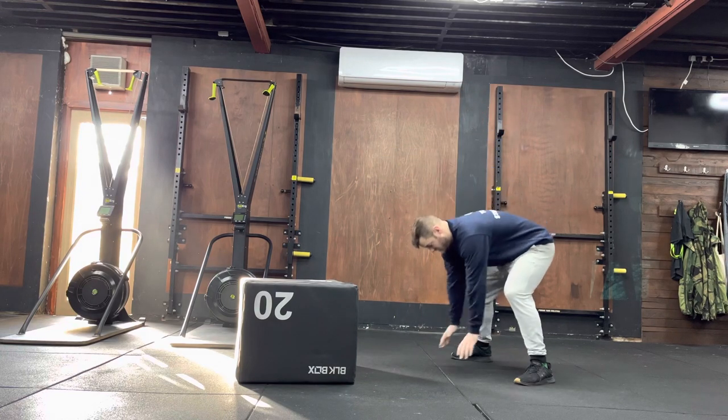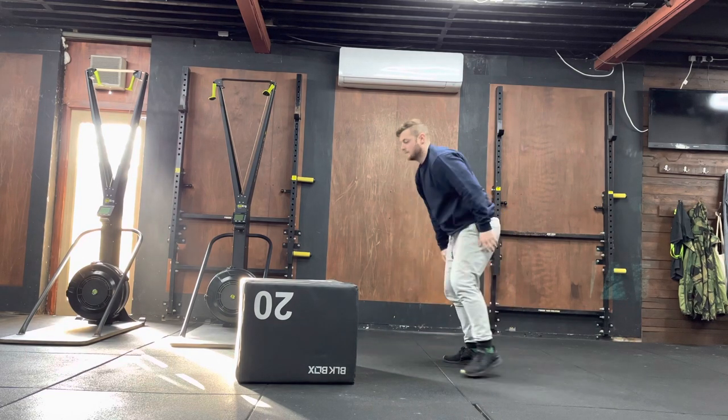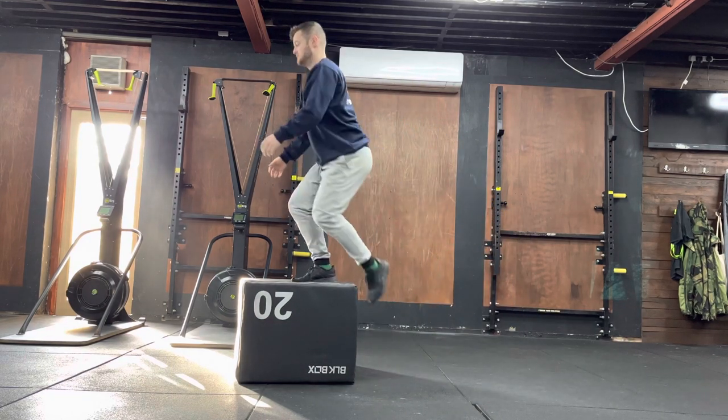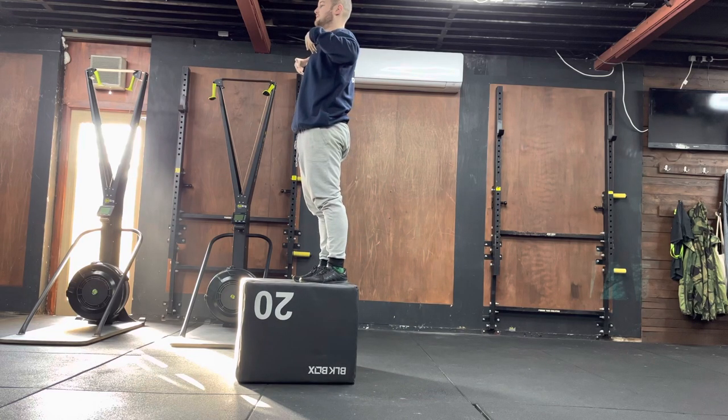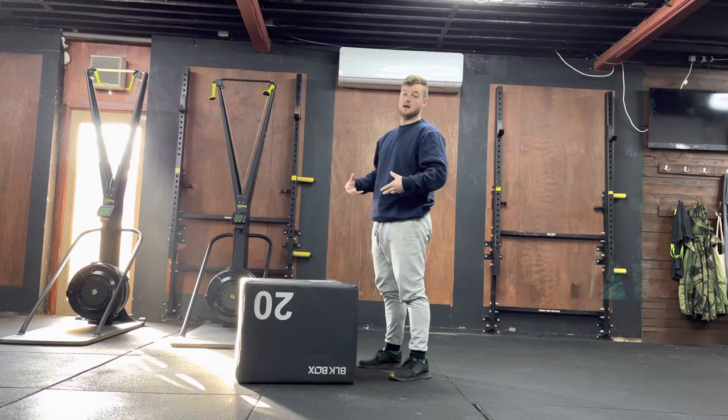So I go down, face the box, burpee — chest touches the ground. I then come back up and step up to the box. Once my body is fully straight, then I can step down or jump down.